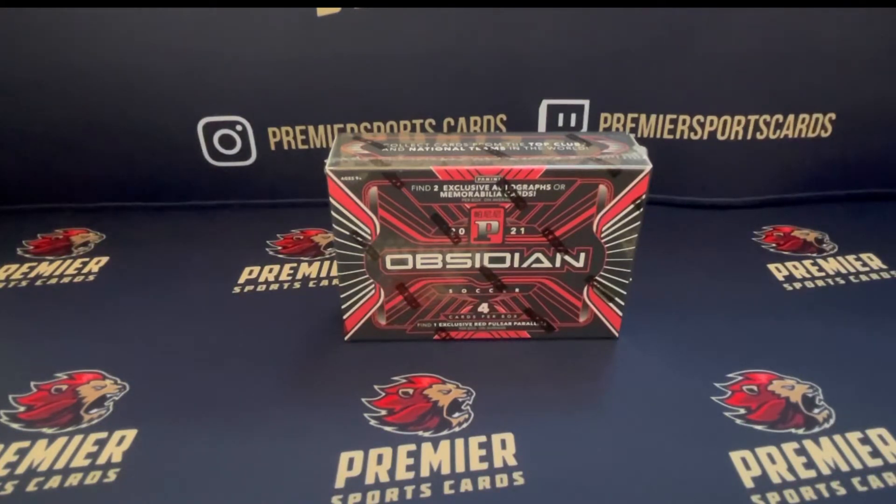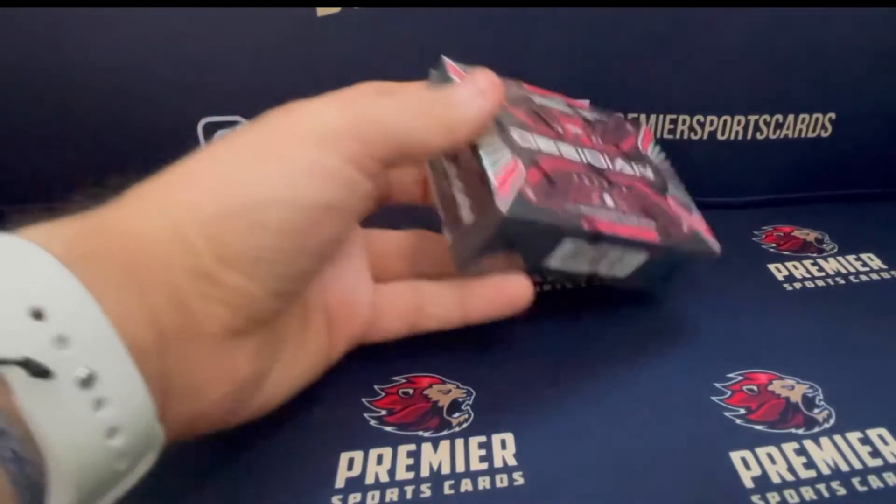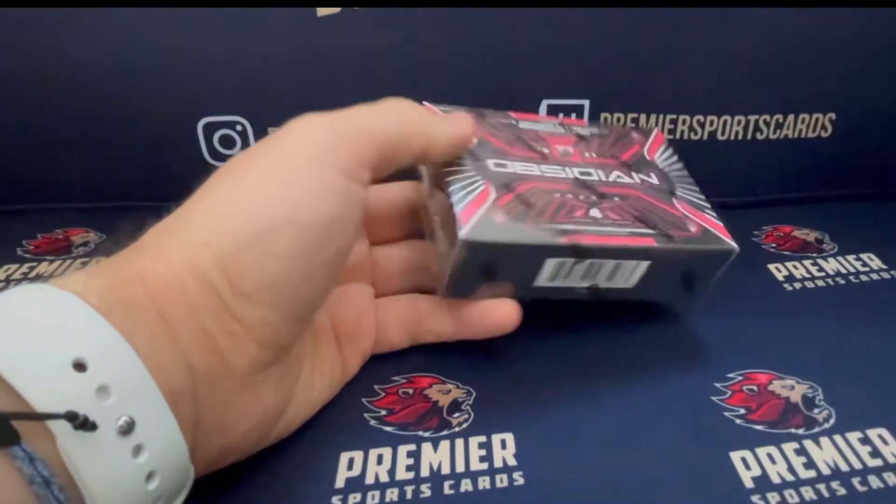This product was $245, I paid for this from the States. Obviously that doesn't include postage or import duties on that. So not the cheapest product, but cheaper than obviously the Obsidian boxes themselves.